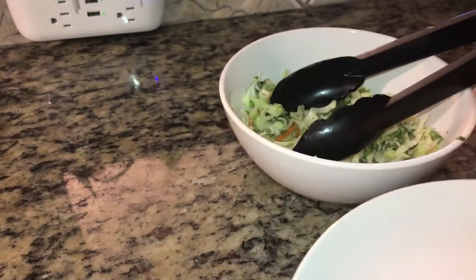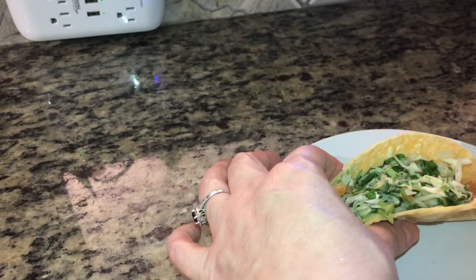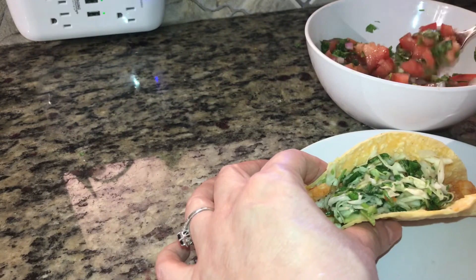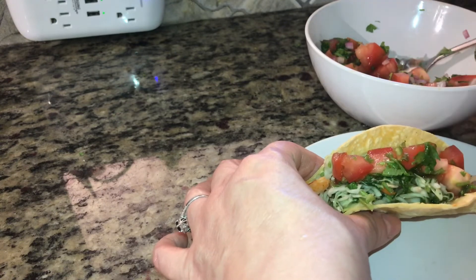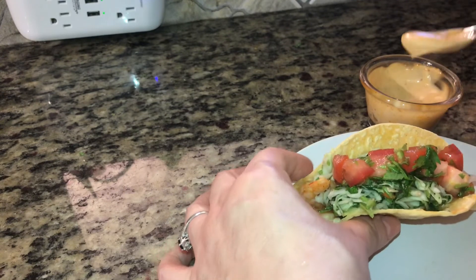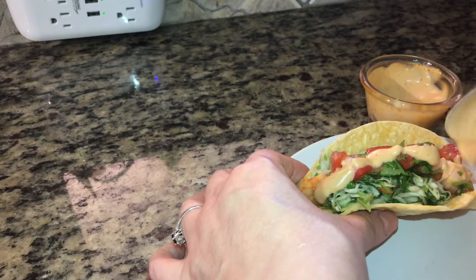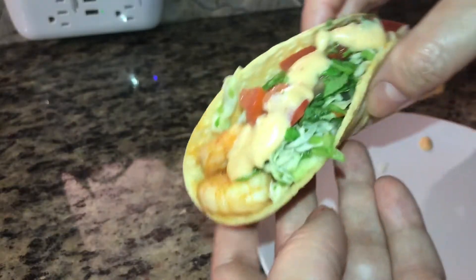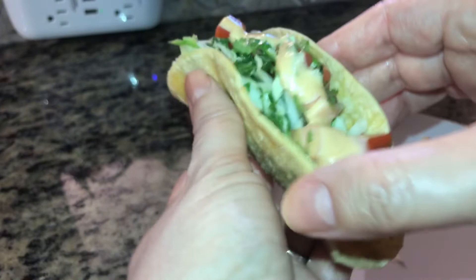So now let's add our slaw, just like that. And now get some of that pico de gallo and put that right on top. And now you want to drizzle your chipotle mayo on top, as much or as little as you desire. And there you have it — a very delicious shrimp taco.